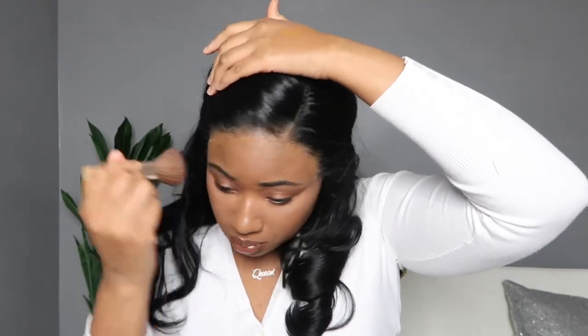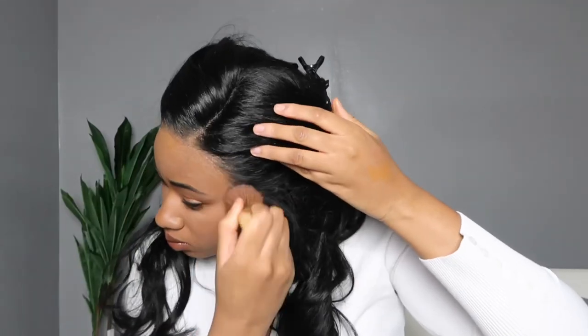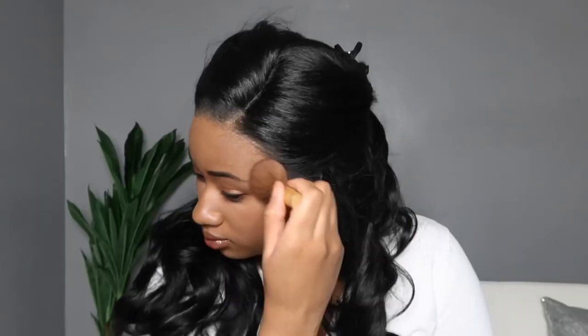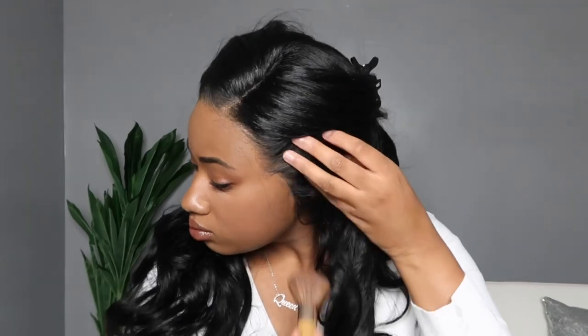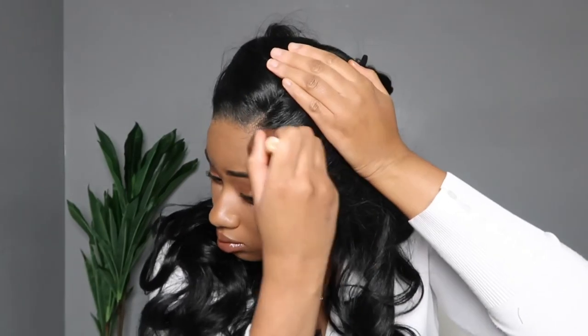I'm just tinting out the lace with the Maybelline Fit Me — it doesn't take a whole lot to tint their lace. Be forewarned though: it does still leave you with a bit of a lighter scalp. But real scalps are always a little bit lighter than the skin on your face anyway because they don't get as much sunlight.